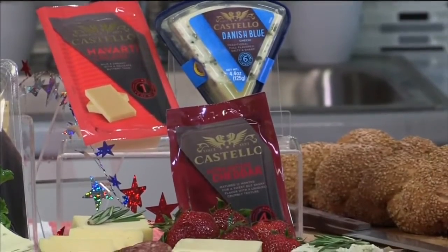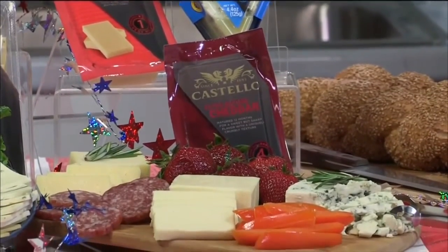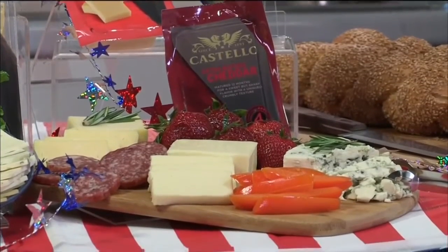I start with cheese. It's a great option to put out as a simple crowd-pleasing appetizer, and it's also great on your burgers. My go-to is Costello cheese — talk about the 4th of July, talk about a celebration! Check out these cheese boards; they are perfect for your get-together. Put them out with some summer fruit and vegetables.